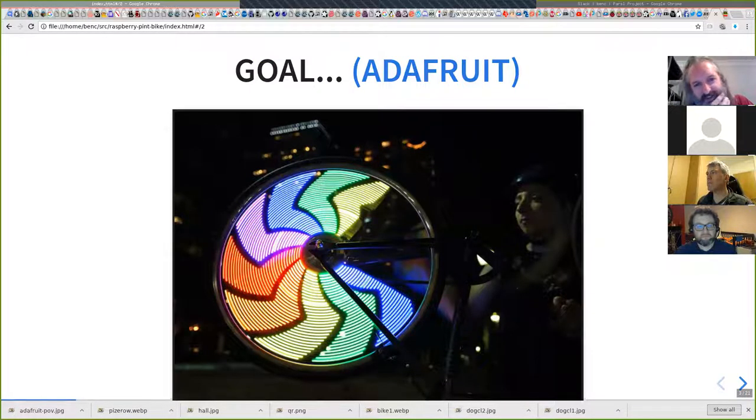So that's what this talk is about: putting LEDs on this bike. Lots of people have done this — here's a picture from Adafruit. I kind of want to end up with something that looks like this. You're not going to see that today because it's really hard to photograph, especially with a webcam, but I would like to be able to make this kind of image using my bike wheels.